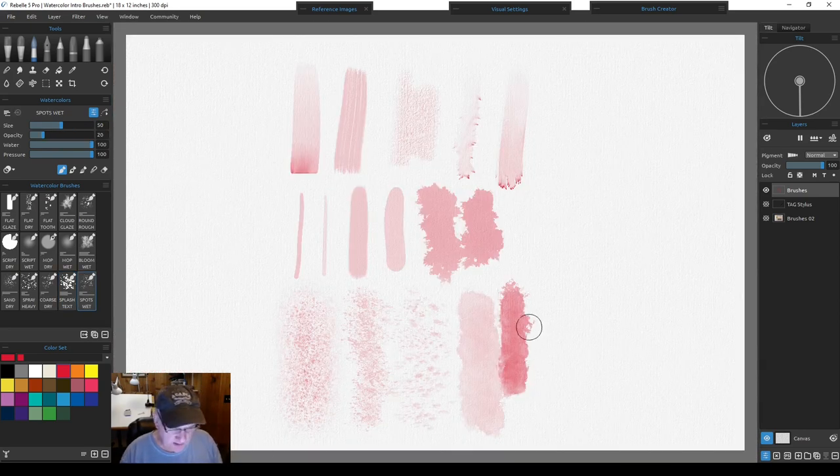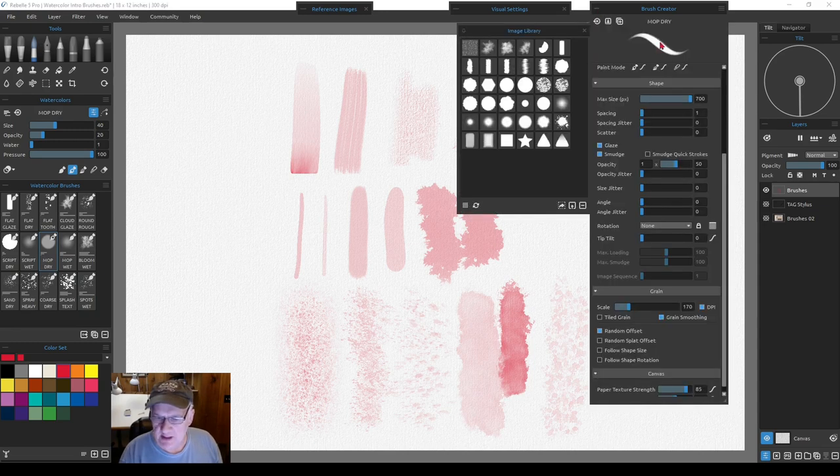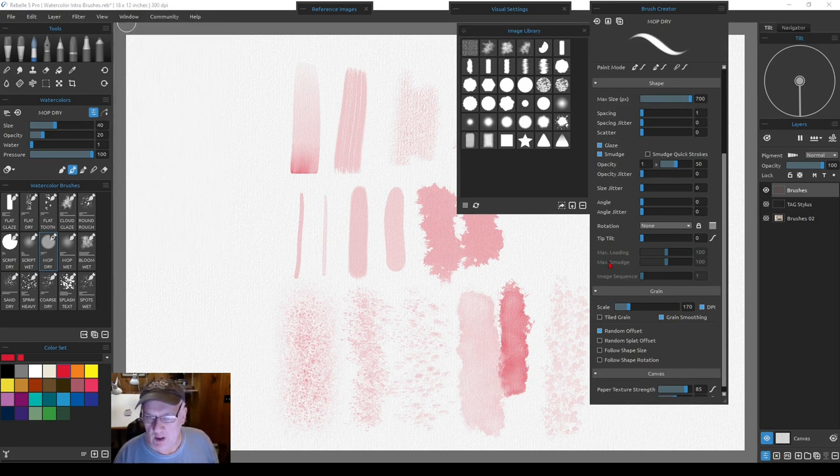The last brush is regular spots wet — that's all they are. For many of these brushes, open the brush creator under Window to dissect what each brush is doing. For the dry mop, I have everything at zero across the board — no spacing, no jitter, no scatter. Scatter moves strokes left and right; turn it off for a nice straight line. All of these parameters will change your brush stroke in one way or another and can get overwhelming.